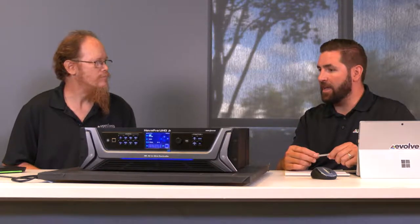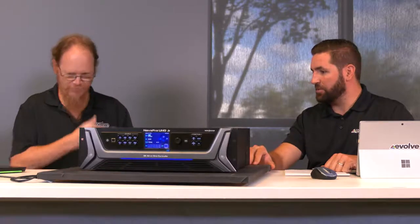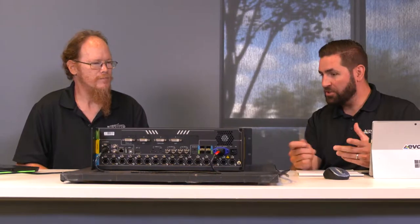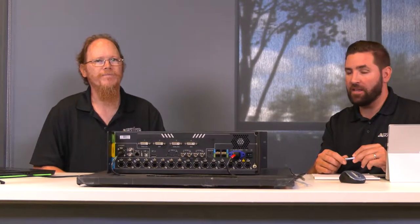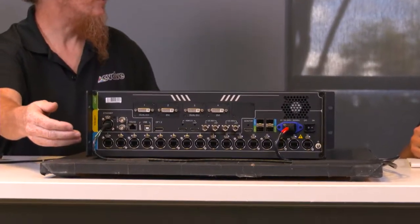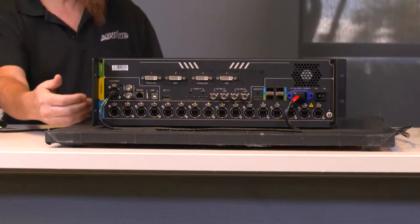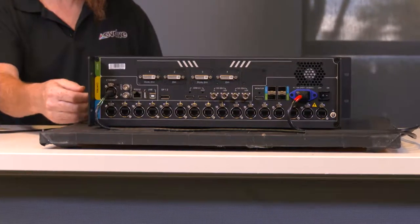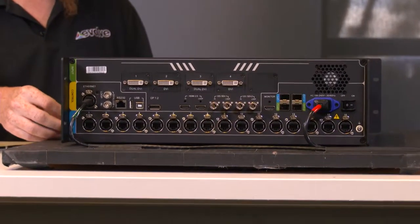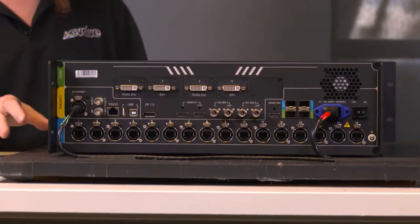Let's talk about the ins and outs. At the bottom of the unit we have the 16 LED outputs — standard Novastar system, 655,360 pixels per port, 16 ports. That's enough to drive a 4K 3840x2160 display. Above that we have some of the input connections.